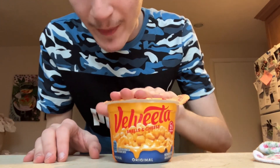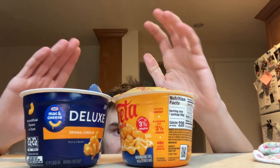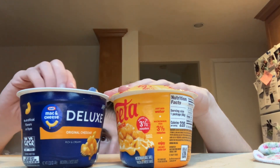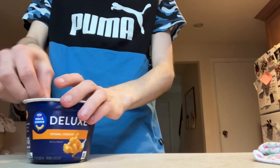I actually have Velveeta mac and cheese right here, and it has the exact same directions — these have the exact same directions. I love it. And it has Velveeta-style packaging.